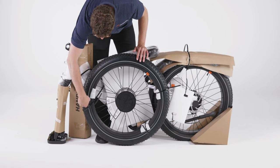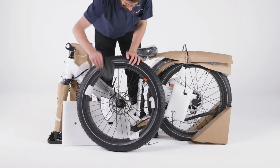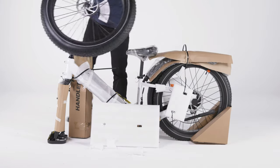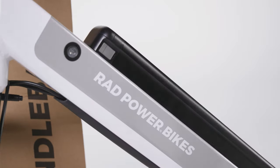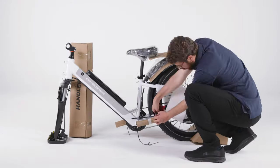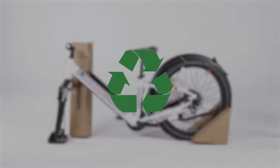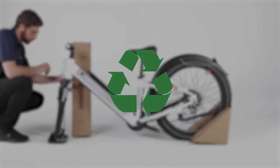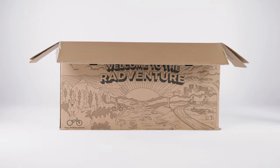Start by snipping the zip ties to remove the front wheel. Remove the packaging and set the wheel aside. Remove the rest of the packaging from everything except the handlebar and the display connector for now, and set the front fender aside. Recycle the packaging material and bike box according to local rules, or keep it in case you want to ship your bike in the future.